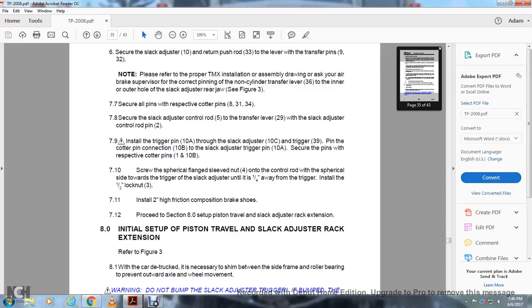Turn the cylindrical flange sleeve nut 4 onto the control rod from the cylinder side toward the trigger of the slack adjuster until approximately one-quarter inch gap remains between the nut and the trigger. Install the 1.5-inch lock nut 3. Install friction composition brake shoes. Proceed to section 8 to set up the piston travel and slack adjuster rack extension.